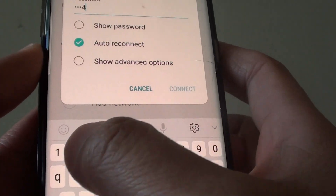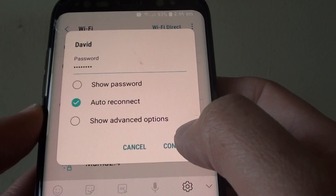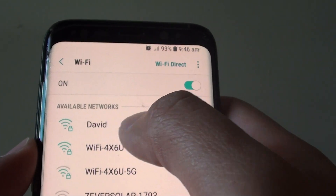I'll enter the password: 1, 2, 3, 4, Q, W, E, R — and then tap on Connect. Now I'm connecting to David as you can see.